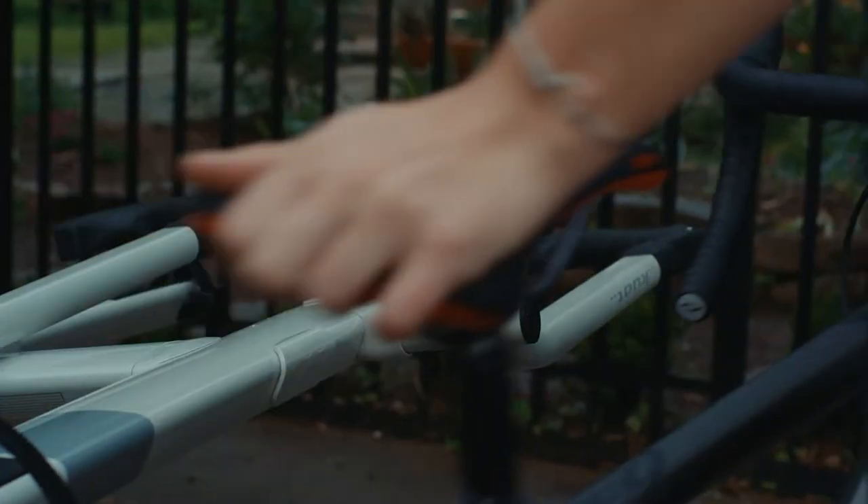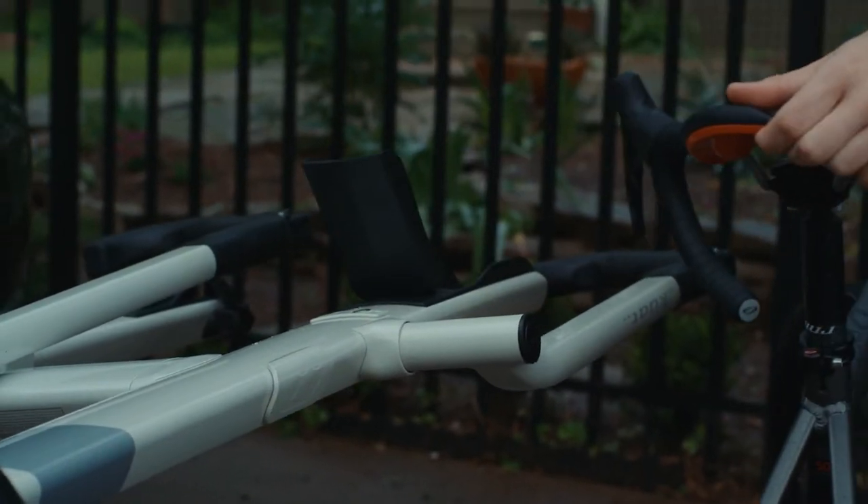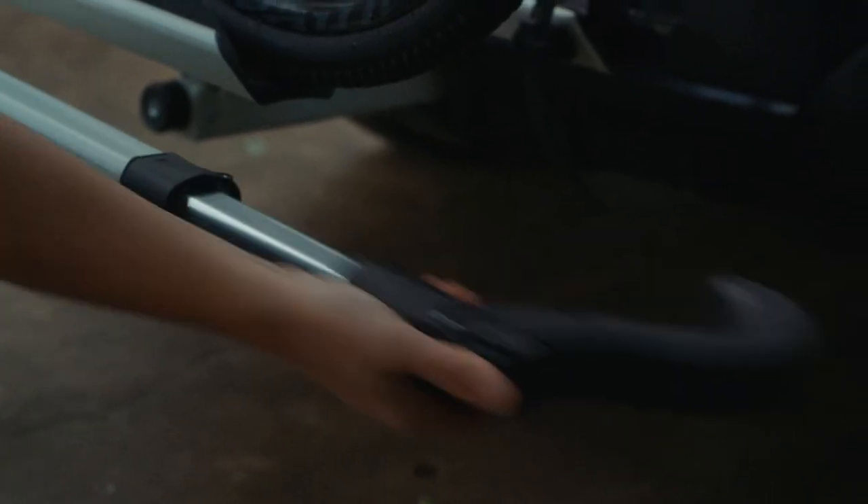Folding tire cradles create an abundance of clearance, while our foot-actuated pivot lever lets you bask in the glory of carrying a bike or eating a breakfast burrito.